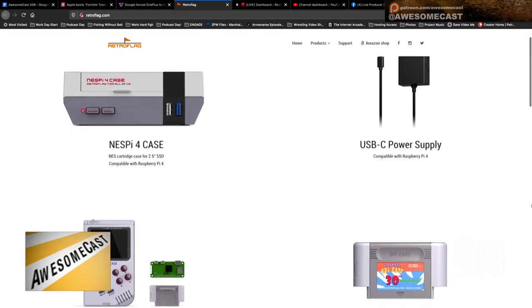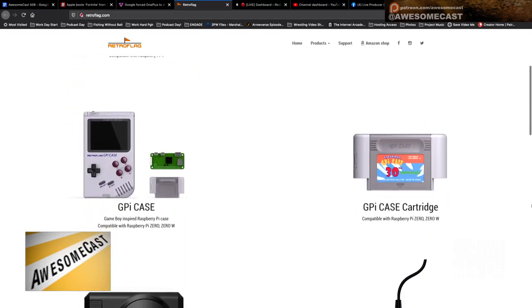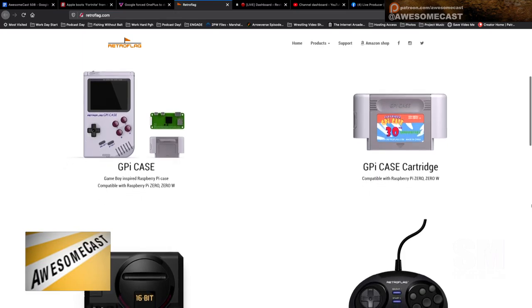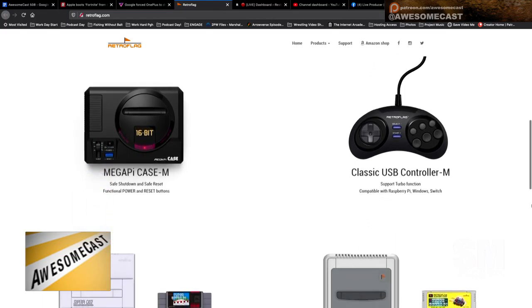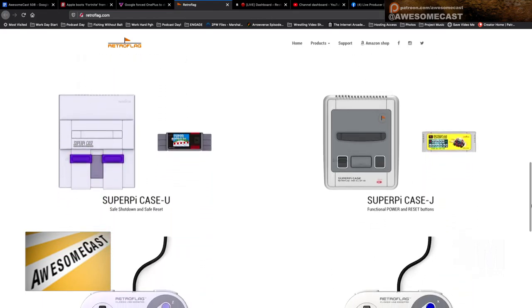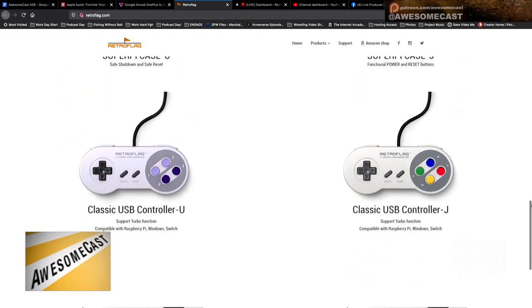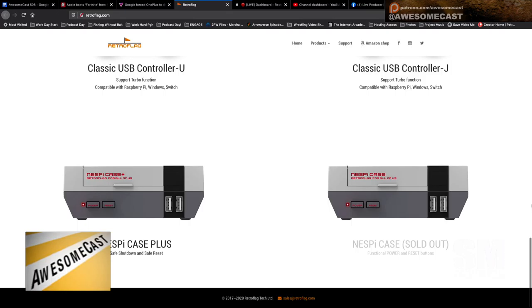This is a company that specializes in Raspberry Pi cases to make your Raspberry Pi look like other systems. They have a Nintendo case, and for the Pi Zero and Zero W they have a Game Boy case with screen. They also have one that looks like the old Sega Genesis, and they sell extra controllers.